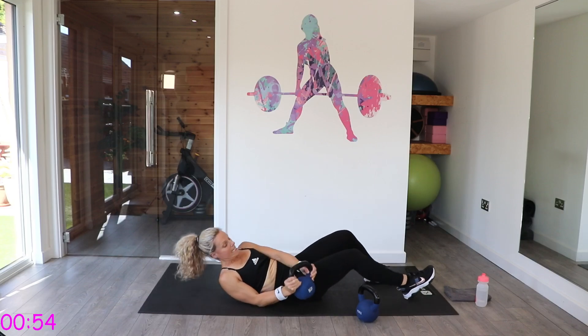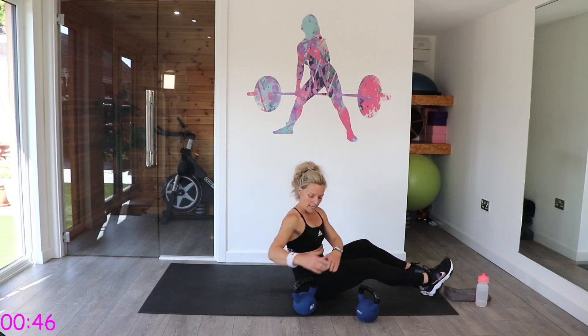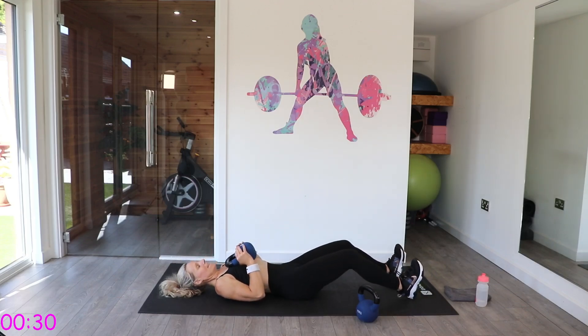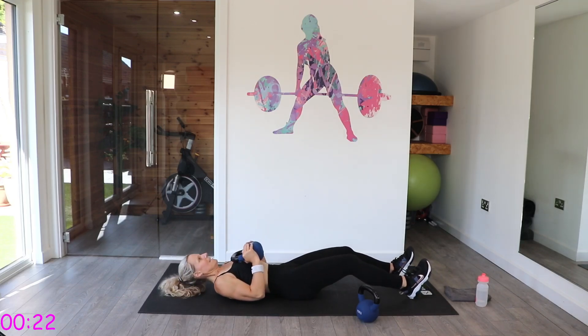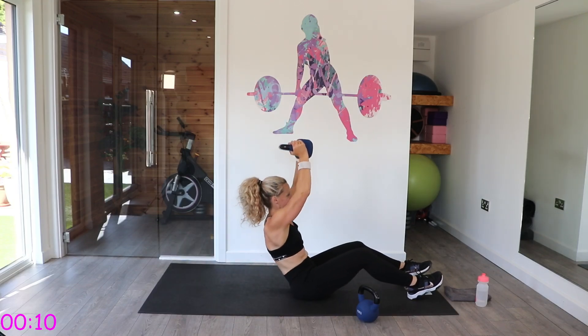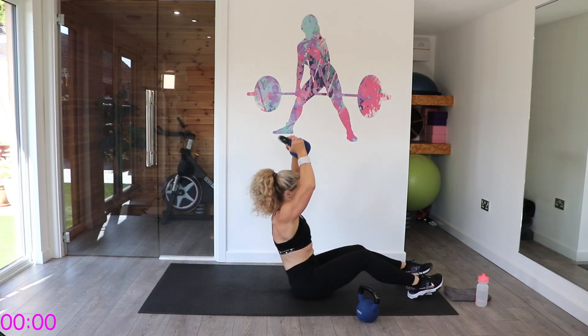Sit-up rest. If not, you lean slightly back and do both — follow those arms around. Ready, last exercise — let's move it. Power it up, roll it back down nice and controlled, lowering that kettlebell to your chest. Quite tough on the upper body, this one. Five more seconds — let's do one more, up, and relax.